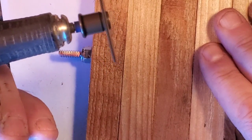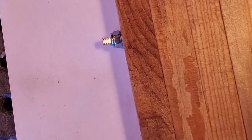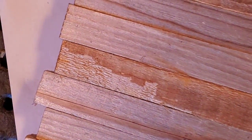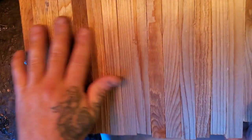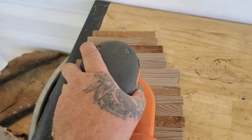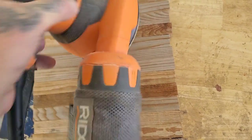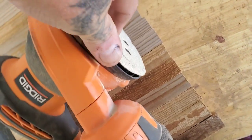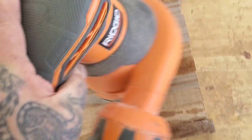I know that zip cut discs aren't really meant for this, so you have to be real careful because they can really explode on you. There you go. So now I'm gonna take this outside and hit it with my orbit sander — hook and loop — and get everything smooth and clean so I can draw the Christmas tree on it. Here's my orbit sander, it's got 80 grit on there. These things are pretty handy. It's called hook and loop online but I call it velcro.